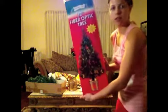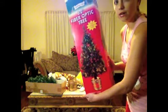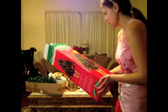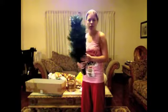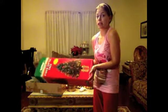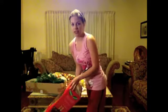Look, I have this big box and I haven't even looked at how to put it all together yet. It has this part and this part and it's supposed to light up. It's supposed to be a fiber optic tree. I have no idea if this tree even works yet, so we're going to look at it together.